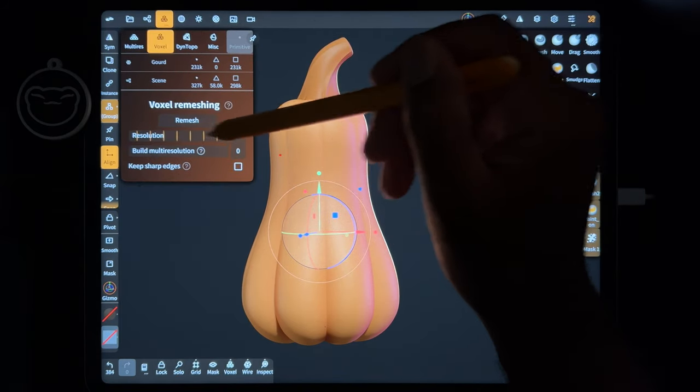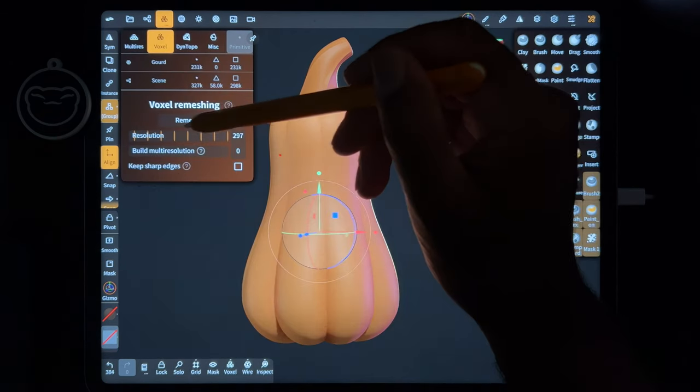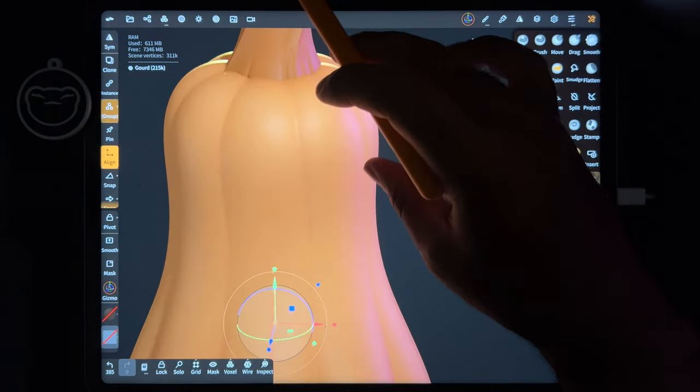So we'll take the gourd and we need to voxel remesh it together. We can remesh it at like 300. So now that we remeshed it, now it's just one piece. All these are together.